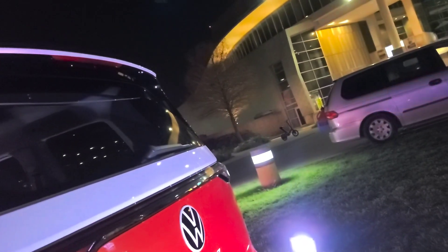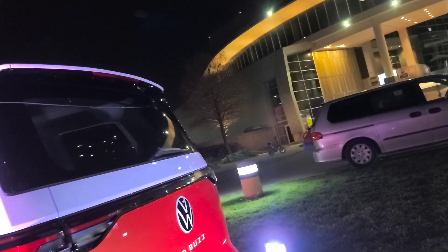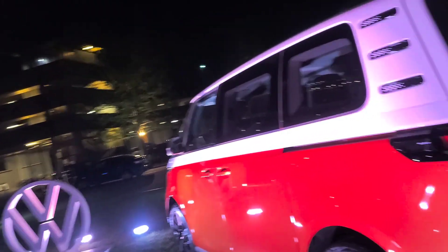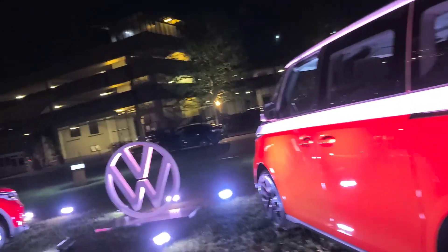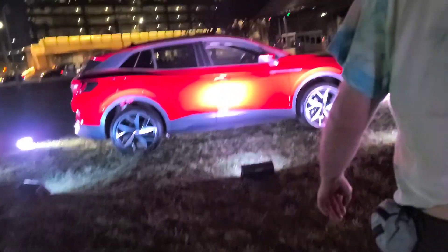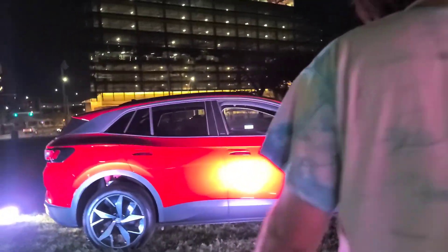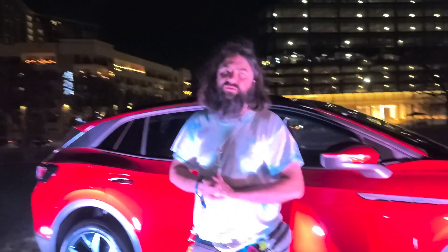It doesn't scream Volkswagen bus. Do you feel like this is a Volkswagen bus? No, but it's a cutie patootie — it's cute. Alright, well let's grab the phone again. Let's go check out the other offering that Volkswagen have.